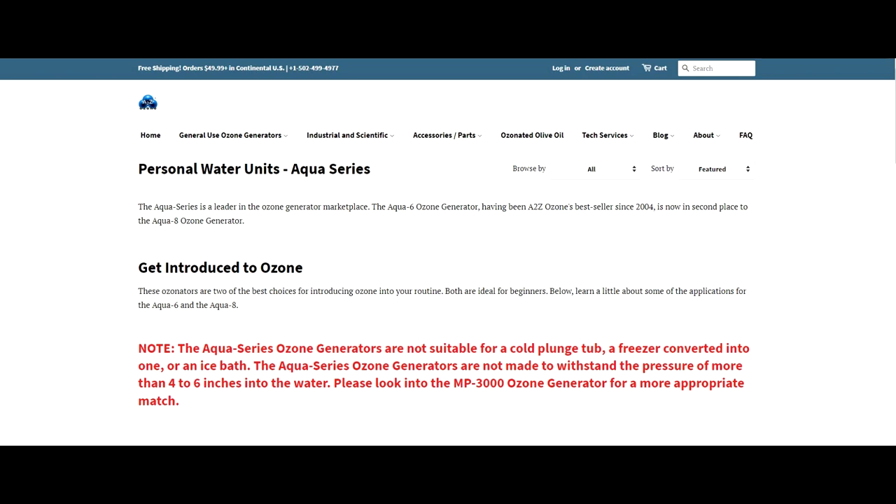When you put that tube into 18 to 20 inches of water in a cold plunge, it simply doesn't have the ability to push enough ozone down the tubing, and the pump is going to burn out much faster. The company that makes these kitchen ozone generators has even put a notice on their website advising people not to use them for cold plunges, because a growing number of people were buying them for that purpose, finding they don't work, and returning them.